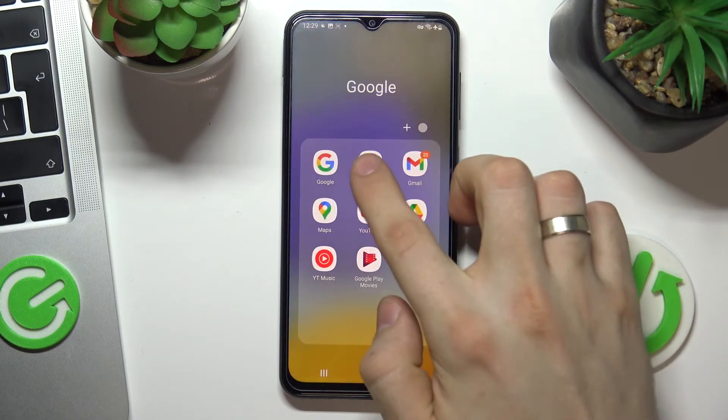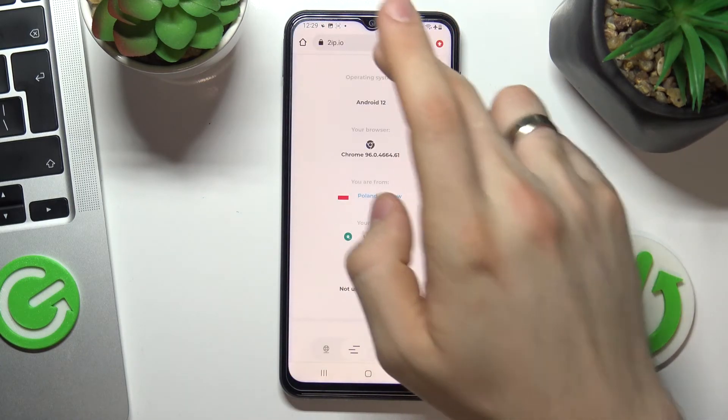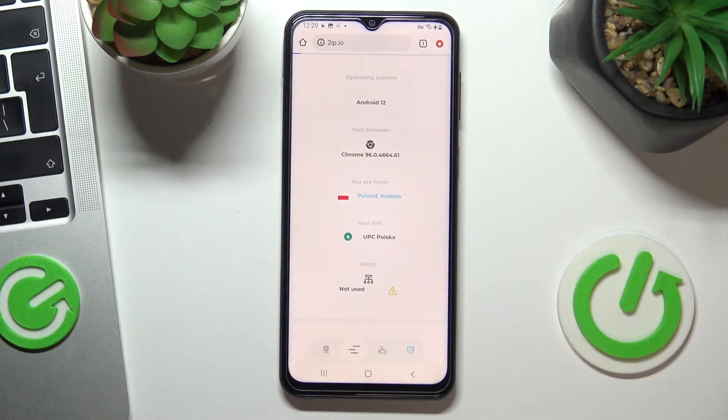Now just open 2ip.io and restart the page. We can see that 2ip shows that we are now in the United States.